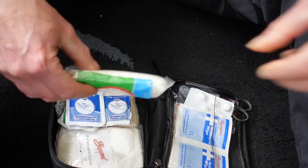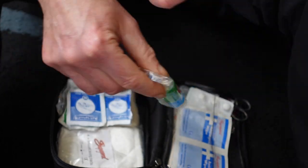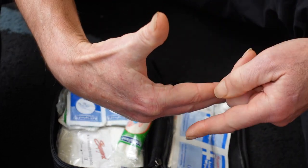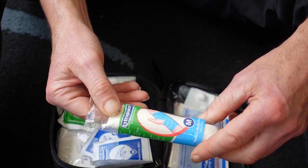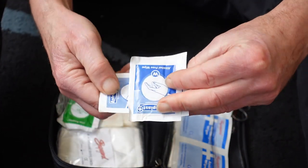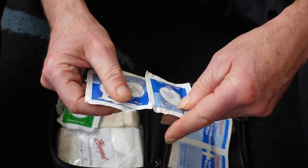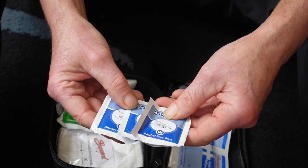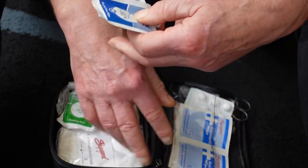Another small bandage, and this is a hand bandage — it's long enough to conform and wrap around your hand and wrist, so if you strain it or have a cut you can wrap this around and hopefully keep it clean. These are non-alcohol wipes for cleaning any cuts or blood before you apply the bandage.